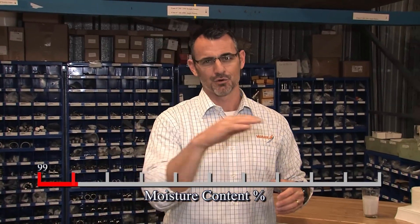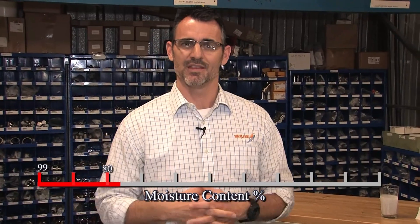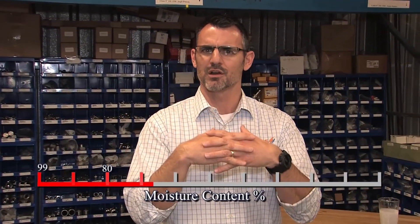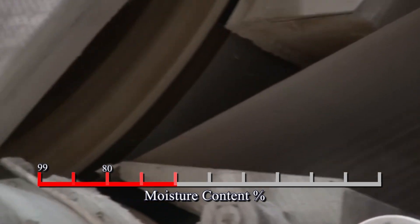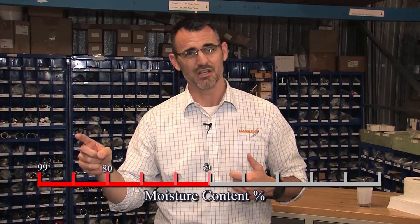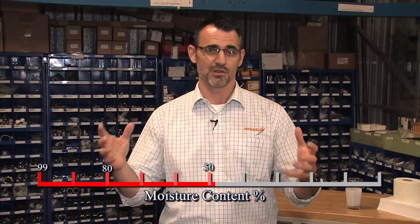This wet pulpy mess is sprayed onto a very fine screen at about 99% moisture content. Through gravity and suction, we pull out some moisture and get down to about 80% wet. Then we enter the press section. That sheet — which is now starting to interlock and become a real sheet of paper as the water comes off — is gently laid onto something called a felt. The felt transports it through a series of rolls that press the water out, delivering the sheet at about 50% moisture content to the dryer section, where the steam comes into play.